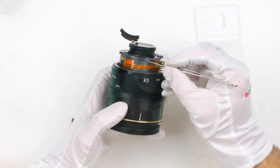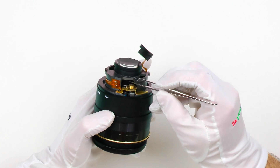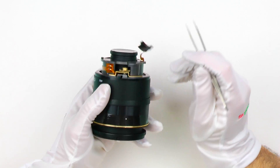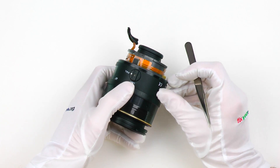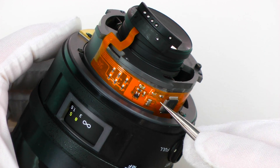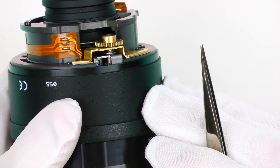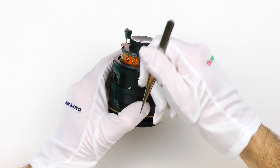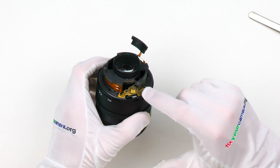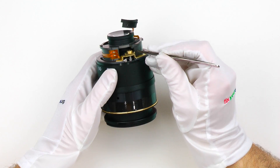As with most Tokina lenses I've seen so far, this is a very simple and solid construction — that's why it's so heavy. It's a very simple construction when it comes to electronics also: just a handful of SMD parts, an oscillator, and an 8-bit microcontroller. There is also a manual focus switch and a position encoder. This gear gets engaged or disengaged depending on the position of the focusing clutch mechanism.